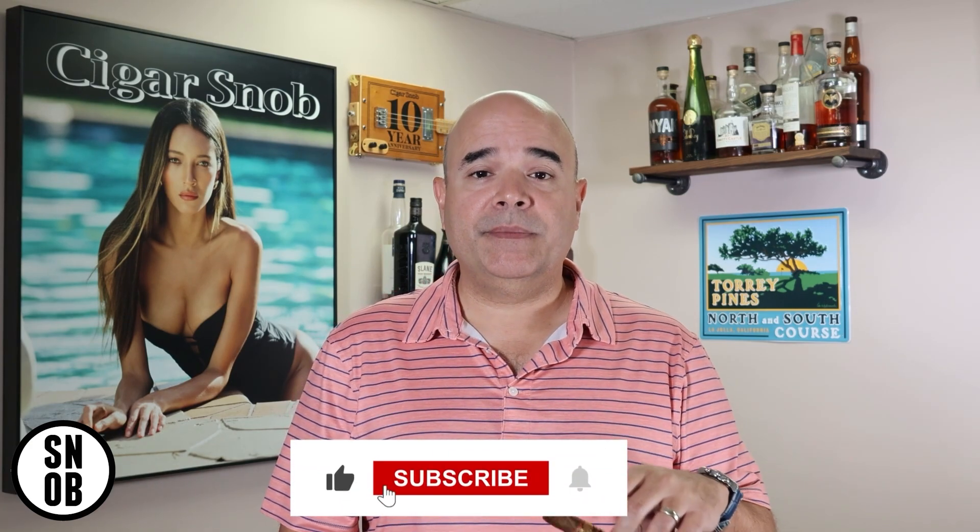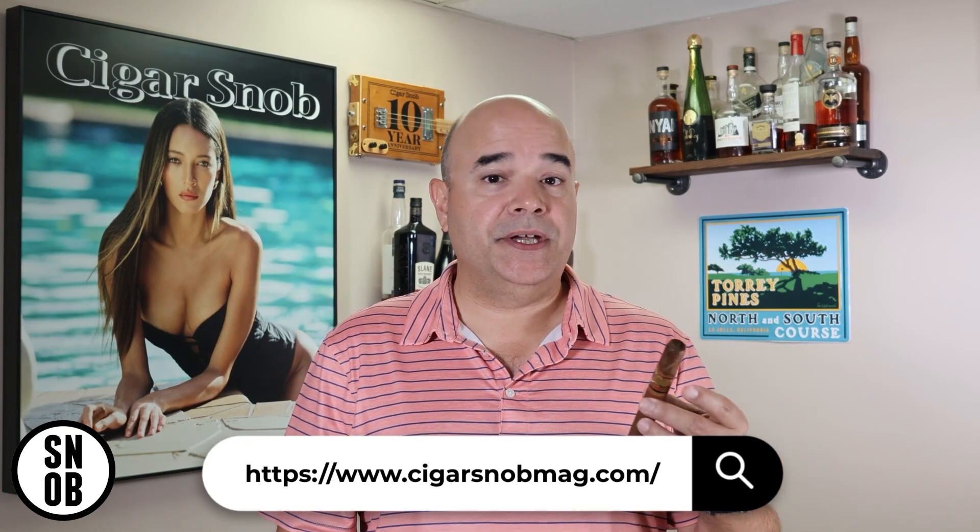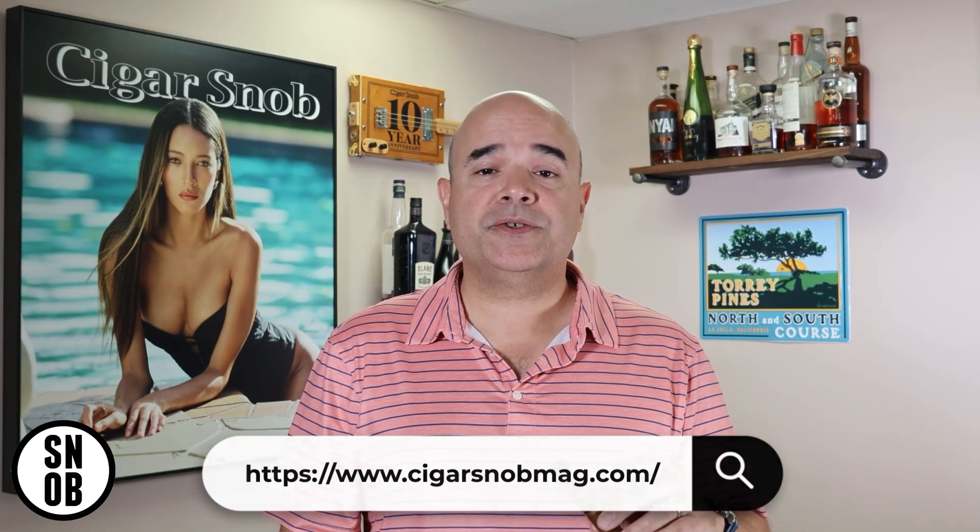Thanks for watching Cigar Snob on YouTube. If you enjoyed that, be sure to like, comment, and subscribe. If you want to check out more of our content, go to the channel and you'll see mail time videos, podcasts, interviews with cigar insiders, and photo shoots with smoking hot models. And if you want even more Cigar Snob in your life, we print a magazine and ship it straight to your house. Visit cigarsnob.com to do that. We'll see you later.